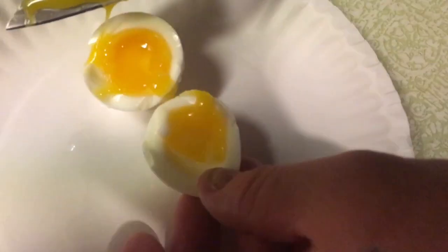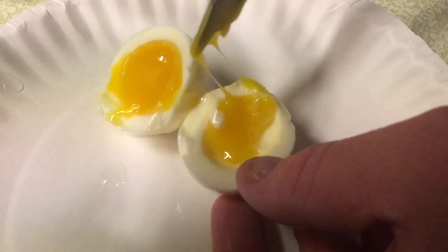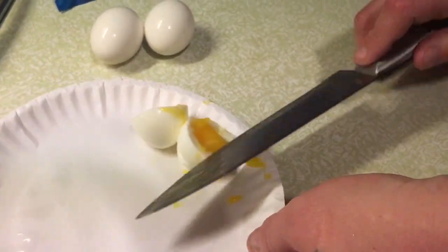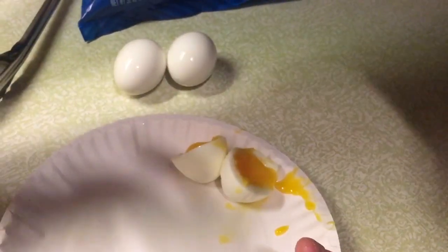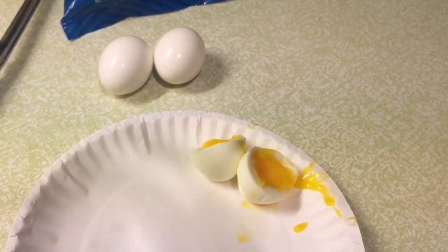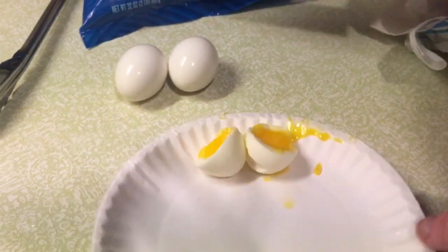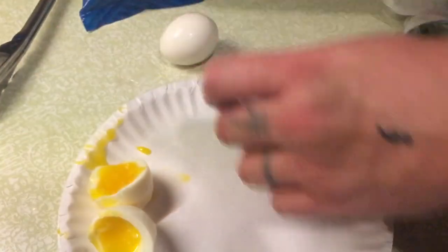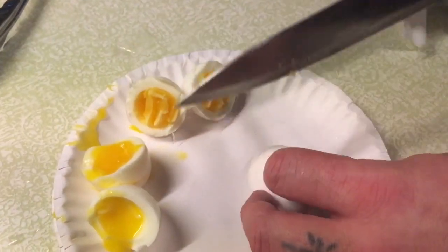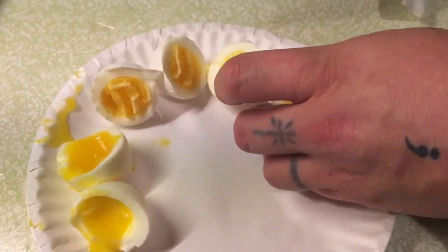Oh my goodness, that is perfect — absolutely perfect! Look at it: no raw white, 100% raw yolk. That is clearly the soft-boiled one. I think I'm going to just cut them in half and peel them later. So that's the soft-boiled — we'll find out here. Cut it right to the shell. I'm assuming that's the medium. And this is the one that's hard-boiled.